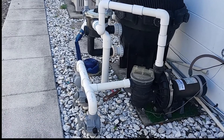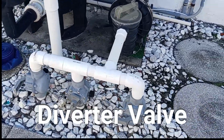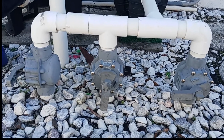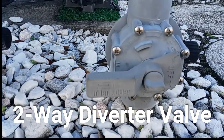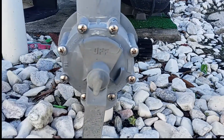Next we're going to look at the diverter valve. This valve allows you to divert or redirect the water flow from one area of the plumbing system to another. We have two types of diverter valves, and the first one is called the two-way valve, shown here. These are plumbed in from both sides of the valve and let the water flow to or from just one port.